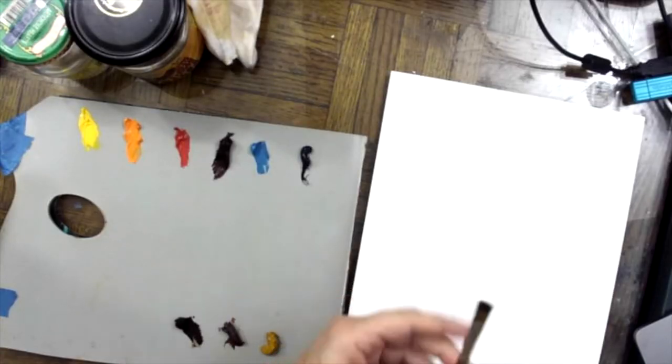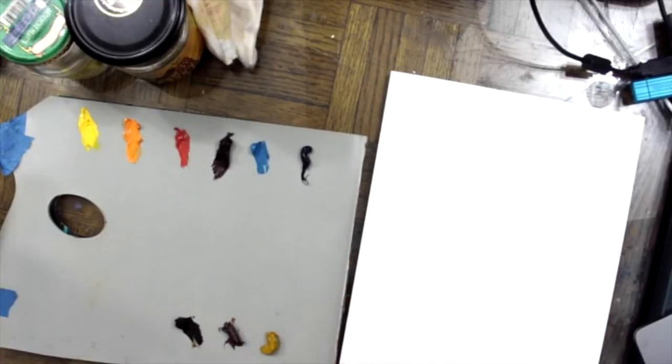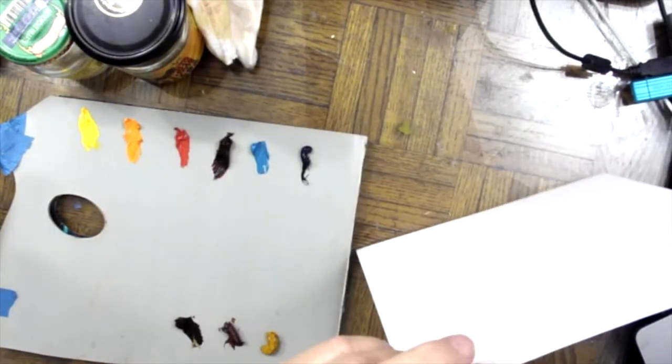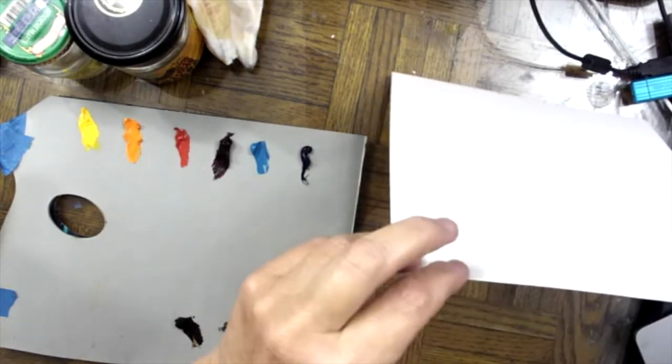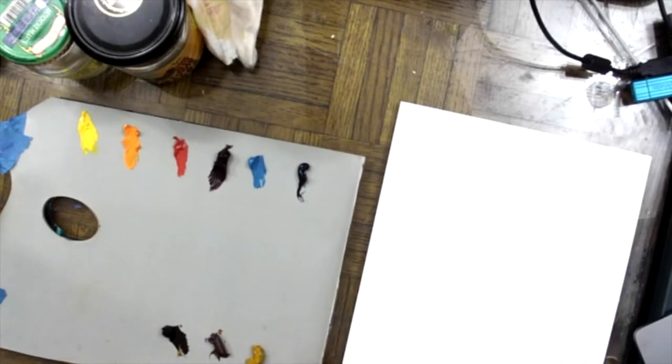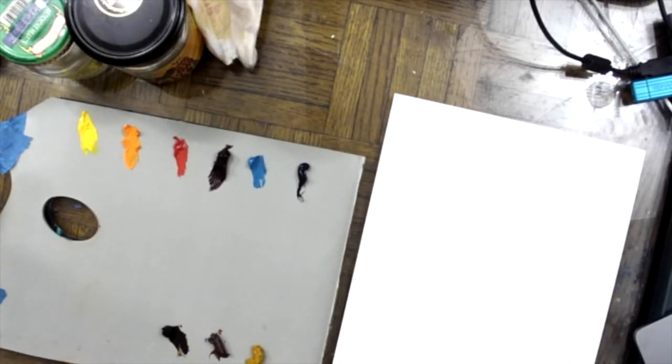A very inexpensive brush is perfect for these exercises. Notice it's a thin flat brush. I have a piece of Bristol paper here, which is just a cardstock thicker paper. I suggest you do these exercises on a thicker paper — it doesn't have to be great quality, just something that can take the oil paint.